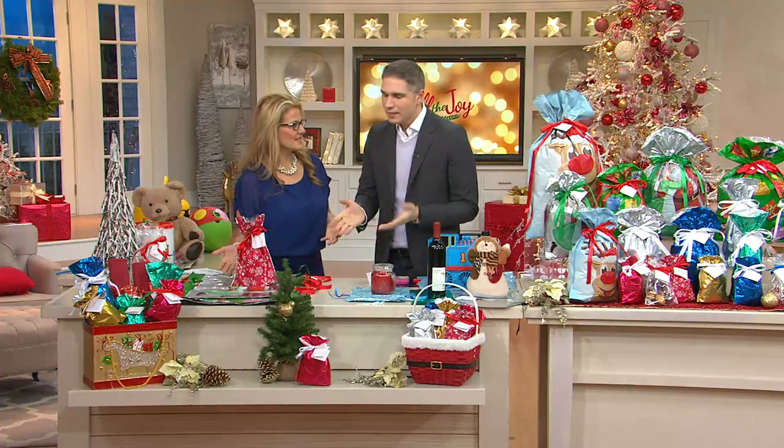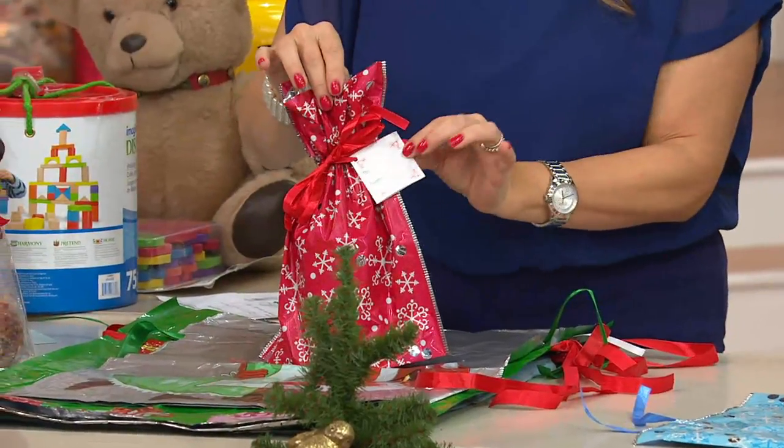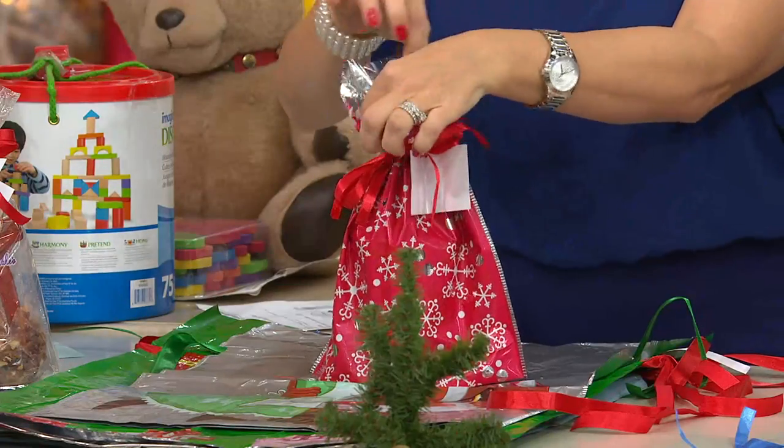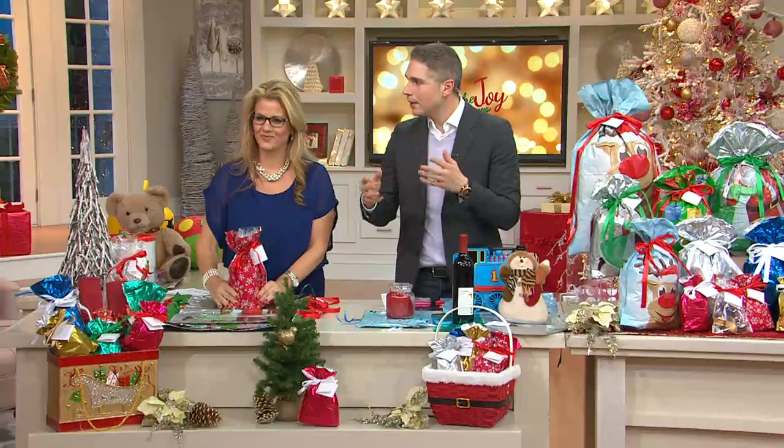I love these. This is one of those things where you get the gift at home, you say to yourself, okay, I'm so happy, and then you go, oh, now I gotta wrap it. You gotta take out the scissors, you gotta take out the tape, you gotta buy wrapping paper, bows, and ribbon, and all this stuff.